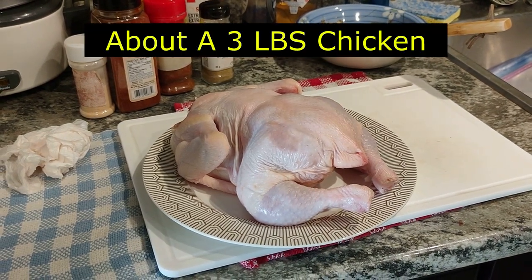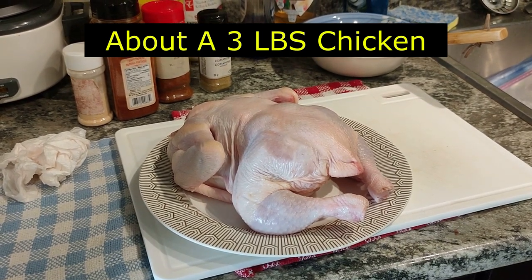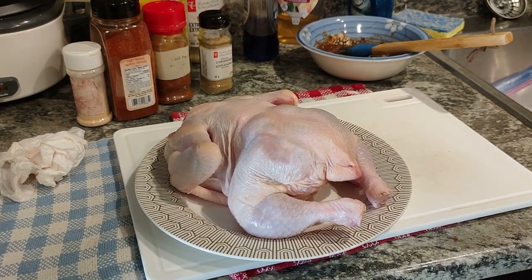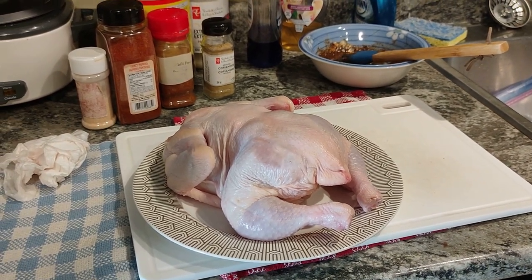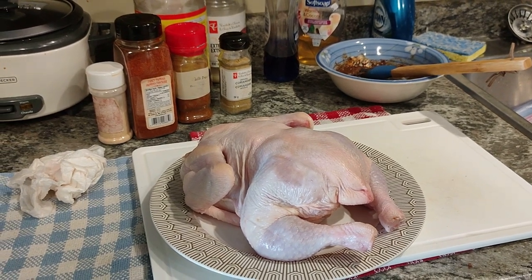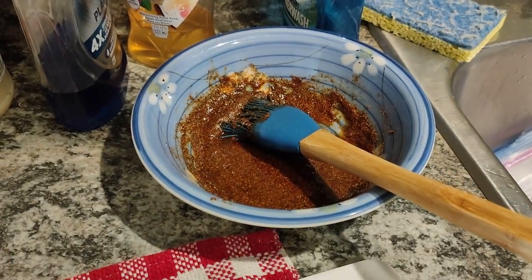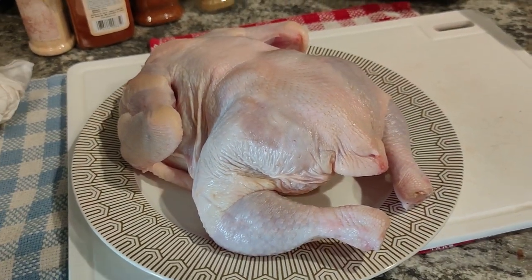This is not the first time we've done it — we did it once before but I forgot that I wanted to document it. Some of the spices we used: garlic, paprika, chili powder, coriander, salt, pepper — just a little bit of salt and a little bit of pepper — and mixed it together with a couple tablespoons of olive oil. After pat drying, I'm going to coat the whole chicken inside and out.